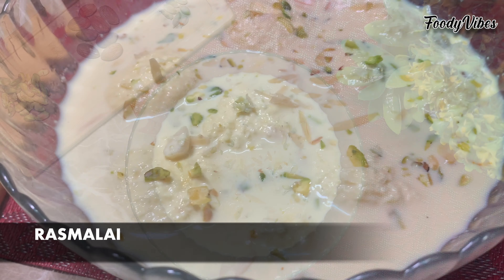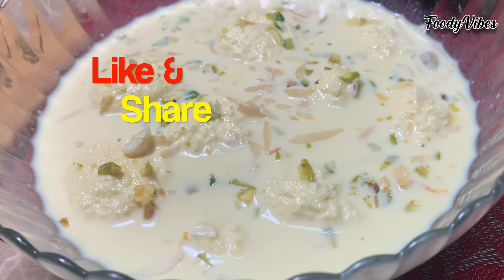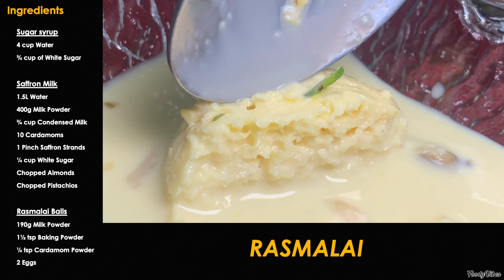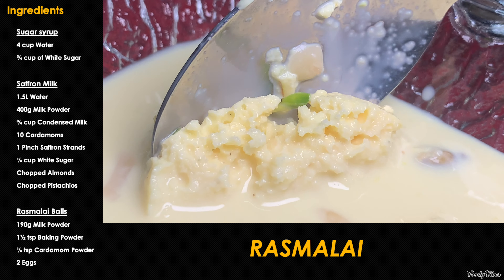Hi everyone, welcome to Foodie Vibes. Today we are making the famous savory and spongy rasmalai recipe. Let's get started.